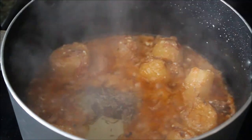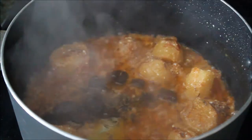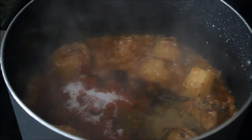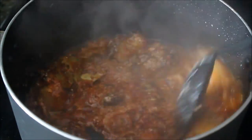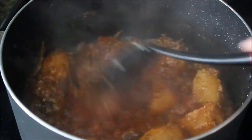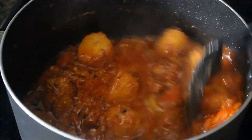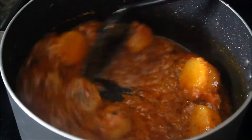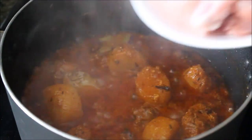Now add all the whole garam masala, aloo bukhara (dried plums), and the rest of the seasoning. Mix well. If you feel the masalas are burning, add about a quarter cup of water, mix again and cook for another minute or two. Then add your chicken.